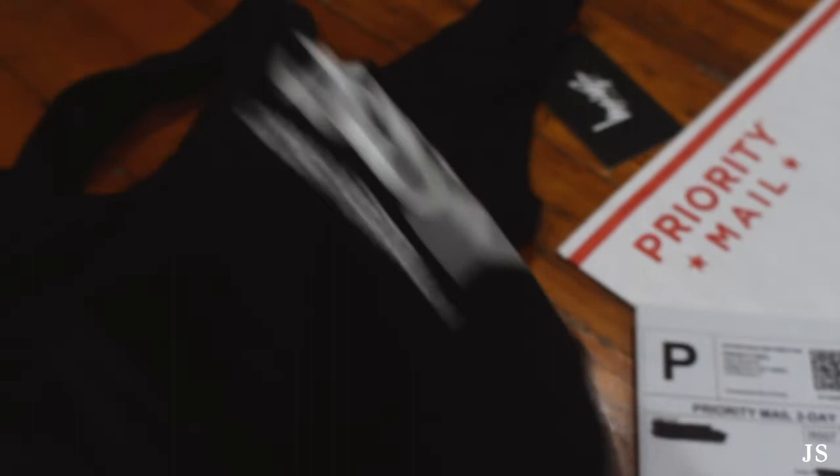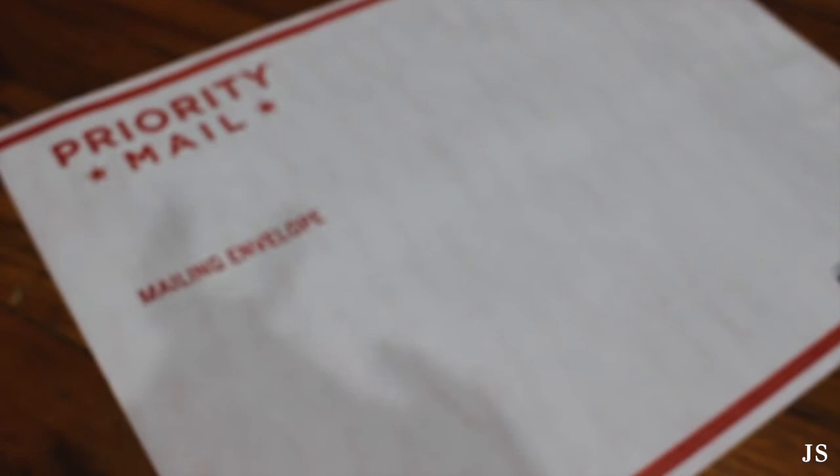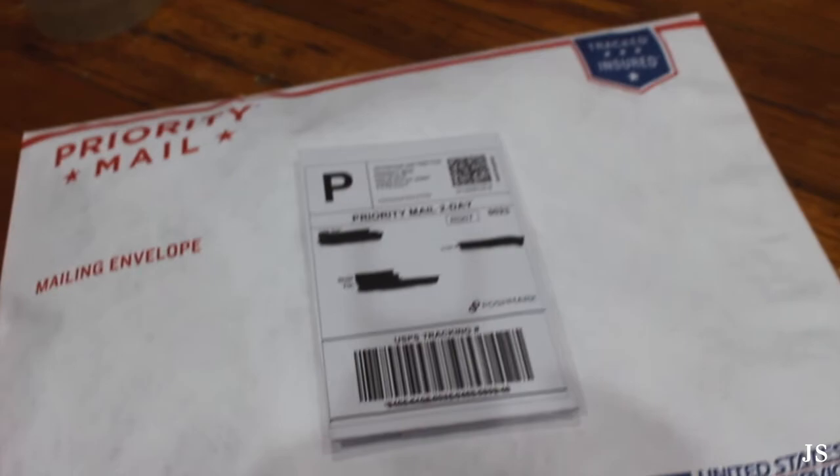I actually sold something super fast — a bathing suit I literally just posted yesterday. I printed out the shipping label. What you need is a priority shipping bag and some tape. You can order these priority shipping bags on usps.com and they'll ship to you for free — they come in a pack of 10. The great thing is it's completely free, so all you really need is tape. After you pack your item, just tape your shipping label to the front and drop it off at your local post office.